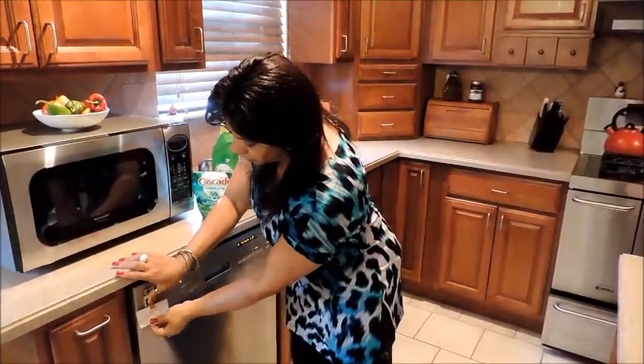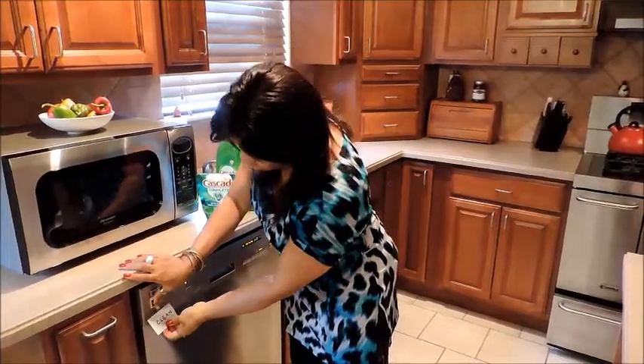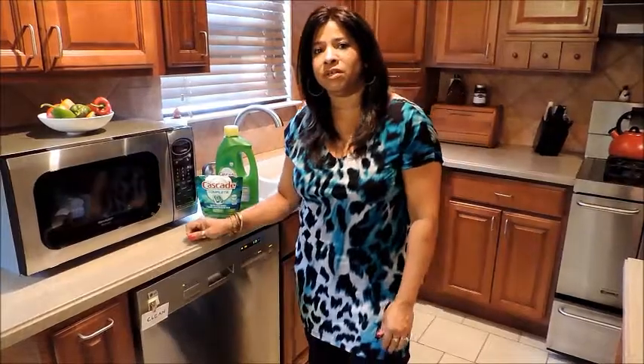I have a little card here that shows dirty and clean, which is a trick I used when I was teaching the boys to unload the dishwasher. I'll flip it to clean and then we'll come back and see what it looks like.